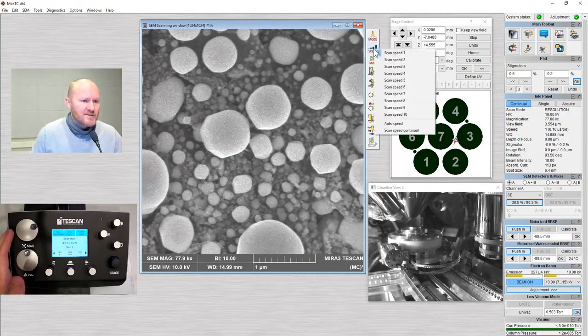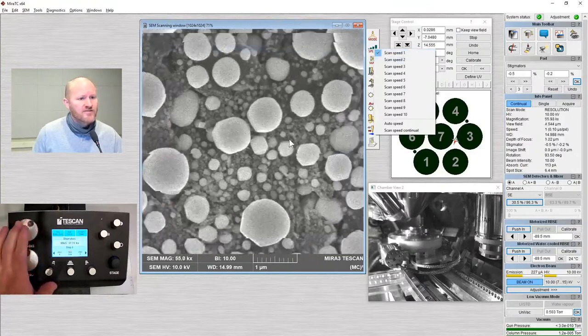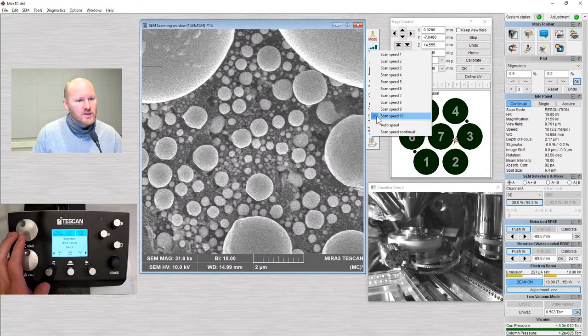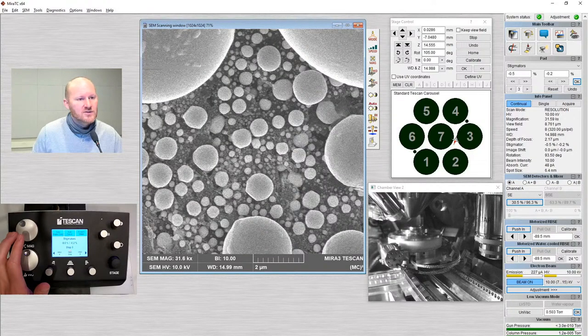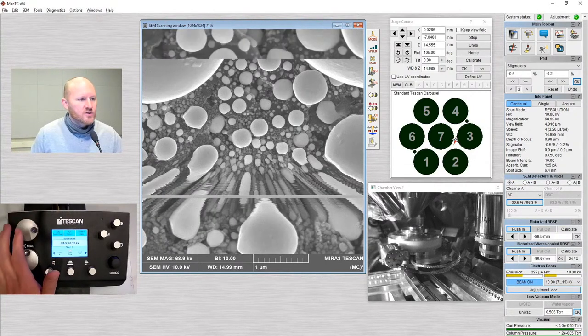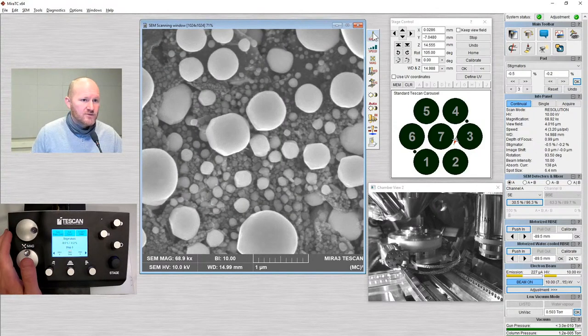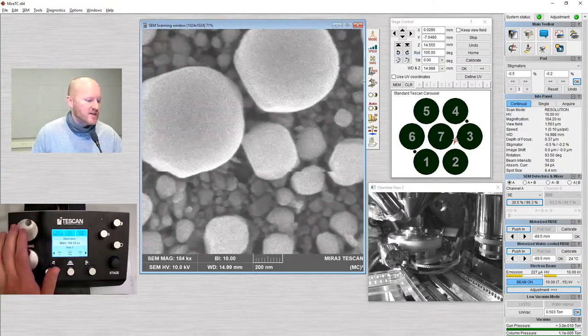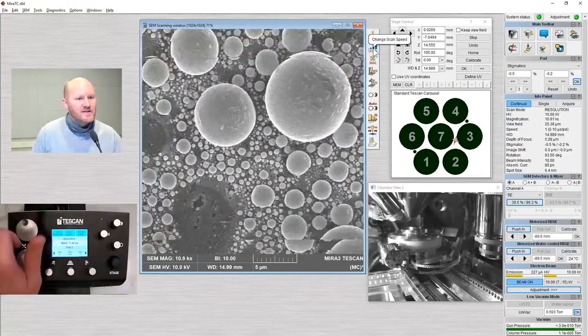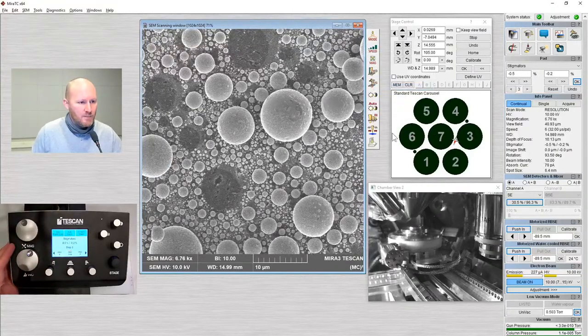We also have a scan speed function. Scan speed 1 operates very fast; scan speed 10 scans painfully slow. As we scan slower, we give the detectors more time to collect signal — increasing signal to noise ratio, at the cost of slower refresh time. I often do my alignments at a very fast scan and navigate the sample using a fast scan. When I find an area I'd like to capture, I'll go to slow speed. For this specific sample, scan speed 6 is a good place to be.